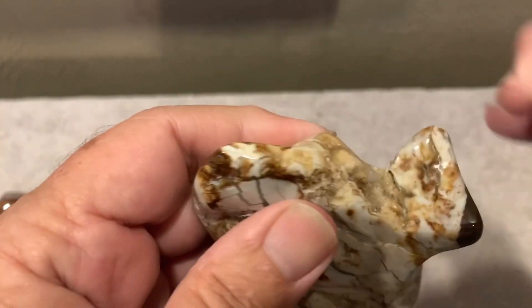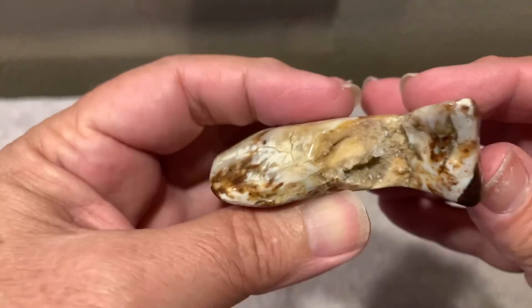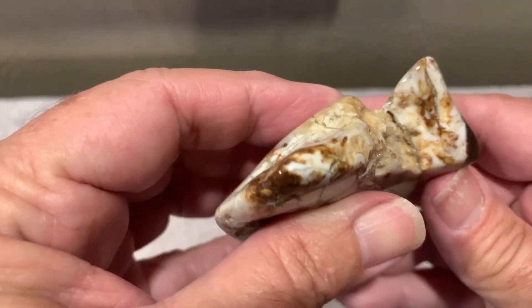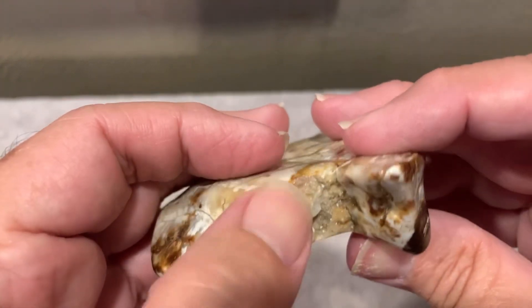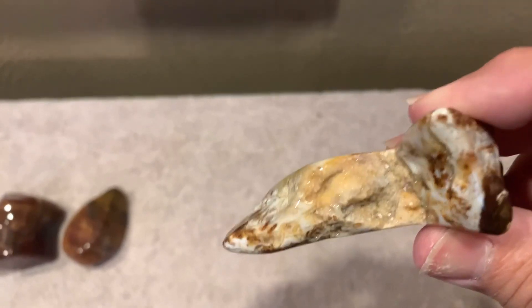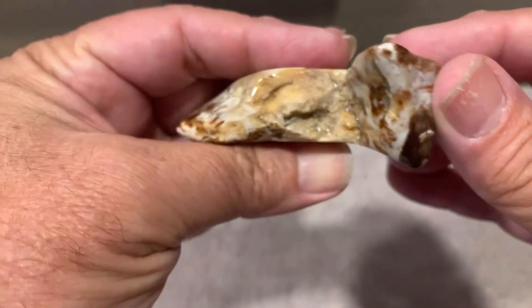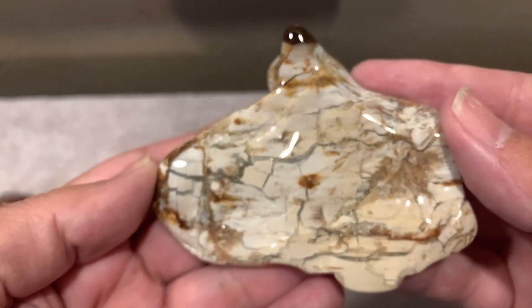Wow, it's going to need to be cleaned a little more, but look at that druzy there — that is cool. I like that. Let me go clean that up a little bit more. Yeah, it came out pretty good. That's some pretty good little druzies in there. It's hard to see, but that's all druzy. And this thing polished up great.